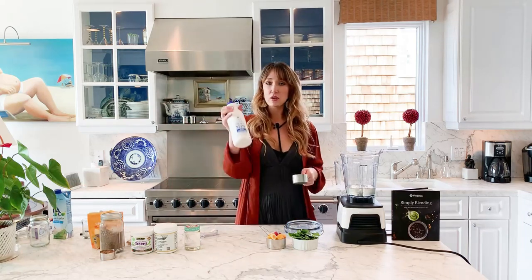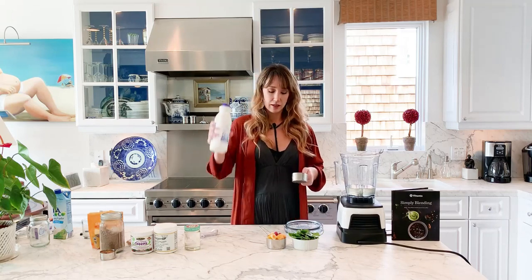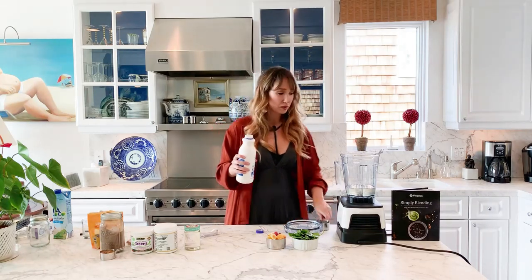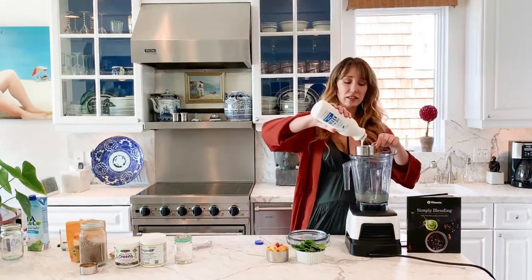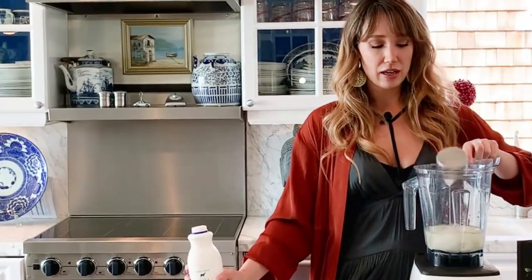Next is goat milk kefir — you can use coconut kefir as well. I got this at Trader Joe's. I just put a little bit in there for the probiotics, and it gives it kind of a yogurt taste. That's about a third of a cup.